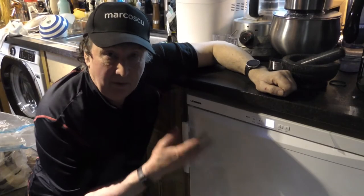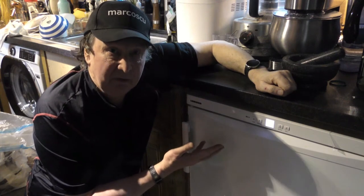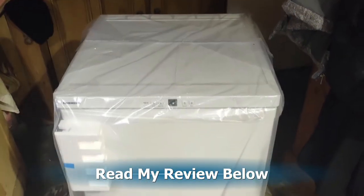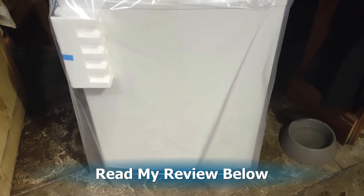Now then, today I've got the Liebherr GP1476 Premium undercounter freezer. Let's give it a go. Scroll down to read my review and please press like and subscribe.